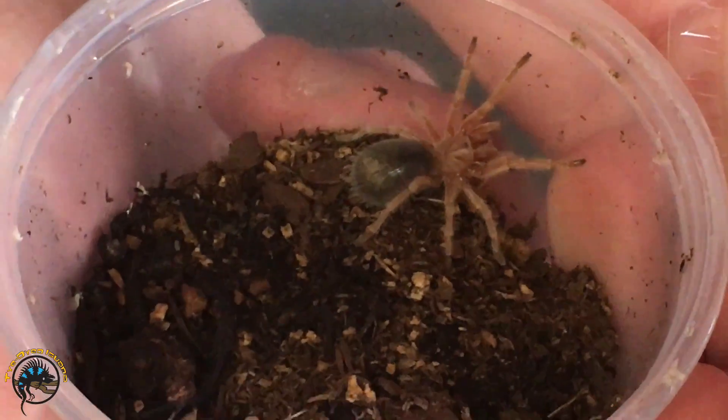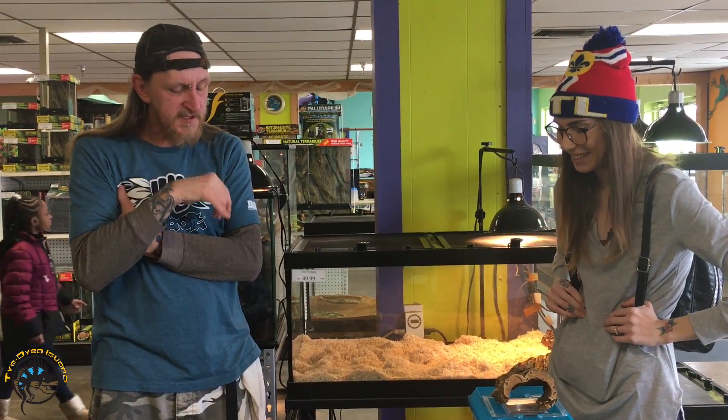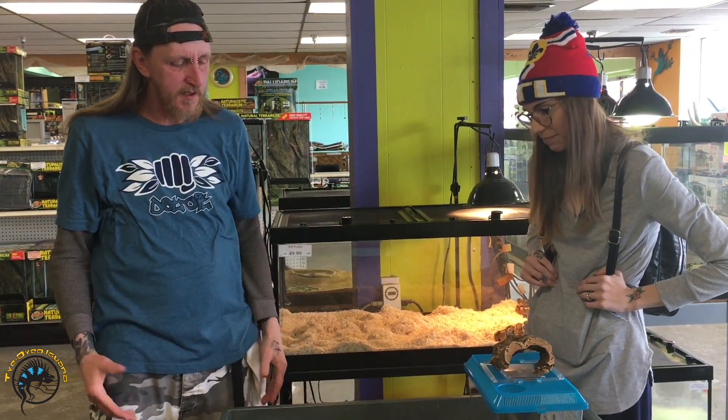When they're slings, I would mist them maybe once a week, but they'll be fine on dry substrate. I just squirt water in one corner to keep it from getting too dry — just to prevent them from getting stuck during a molt. It's super easy.